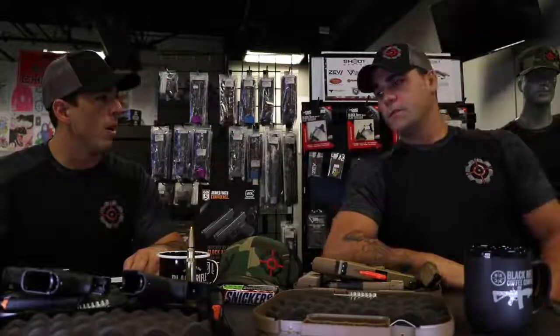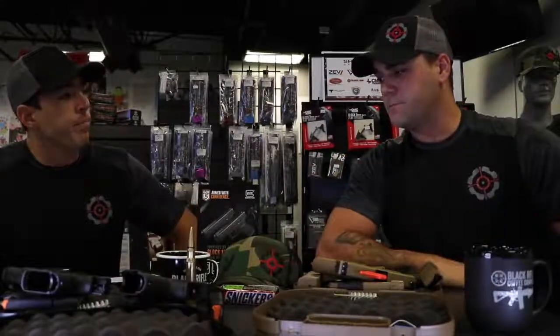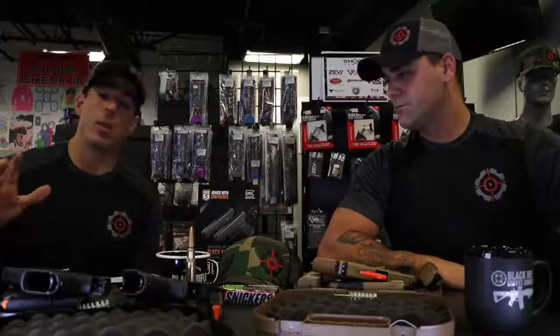The Glock Gen 5s come in the Glock 26, 19, 17, and there's also a 34 MOS, which is a slide set up to allow the mounting of an optic like a Trijicon RMR, Vortex Viper, or Vortex Razor. That's a really popular gun if you want to get into three-gun or speed shooting — it's ready to be built out. Glock isn't everyone's cup of tea since a lot of people like guns based on feel, but the reliability is really, really good.